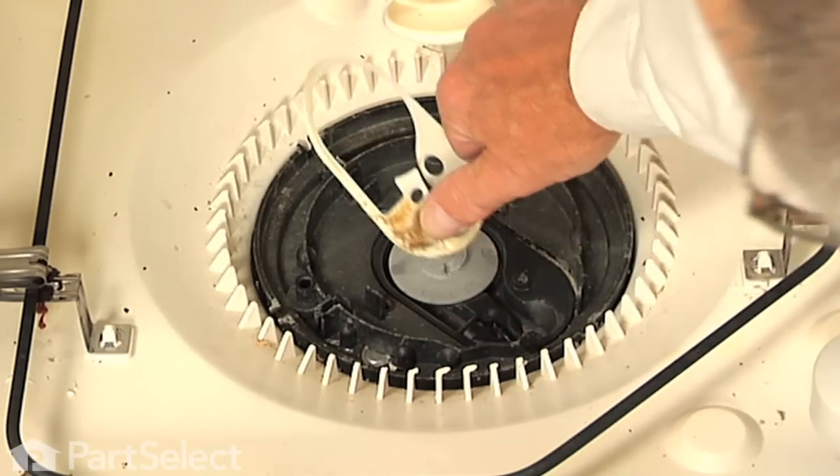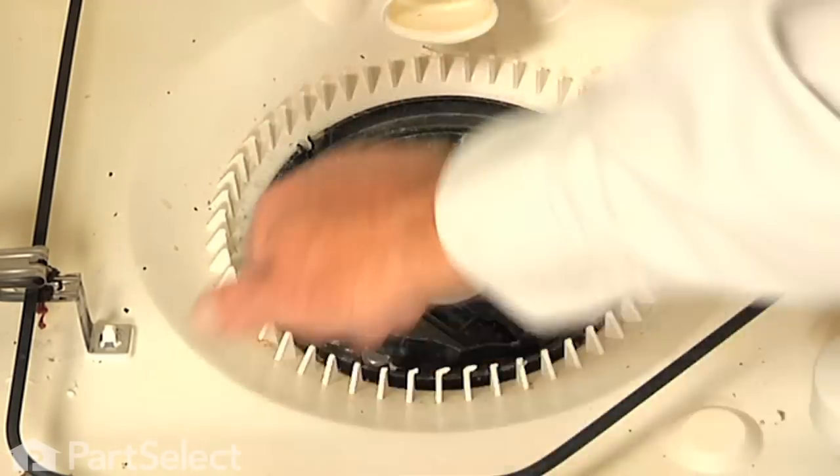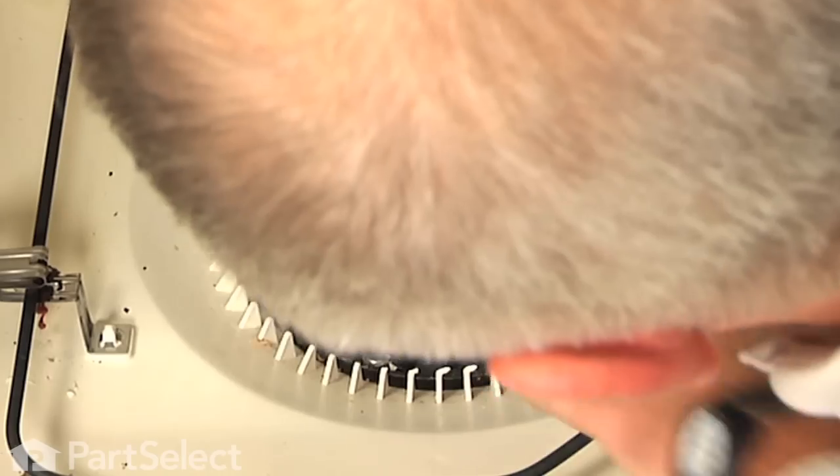Then we will lift that cover up and set it aside. Now use caution when working in the pump area at this point, as typically you will find bits of broken glass and sharp objects in here. So it's actually a good idea to put on a pair of safety gloves and remove that debris, and if you have small pieces in there it would be a good idea to take your vacuum cleaner and vacuum those out.